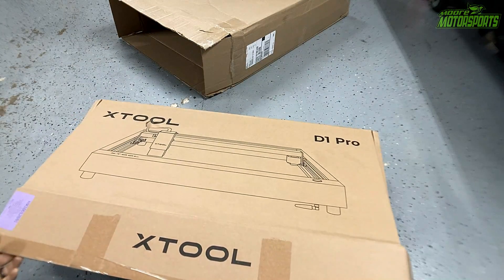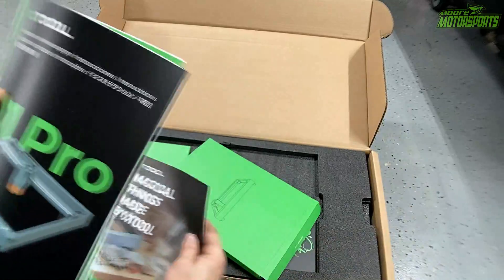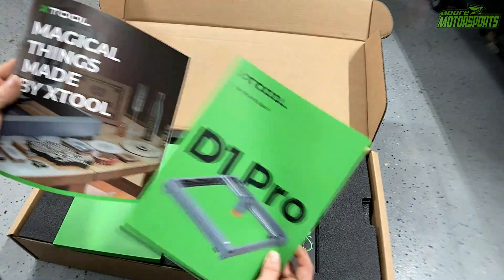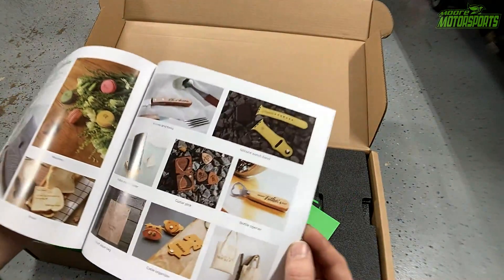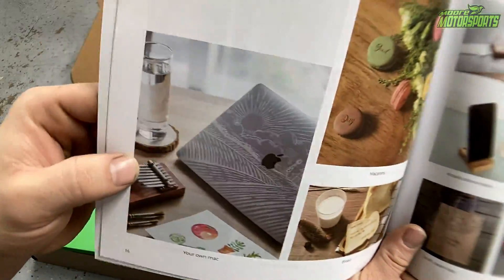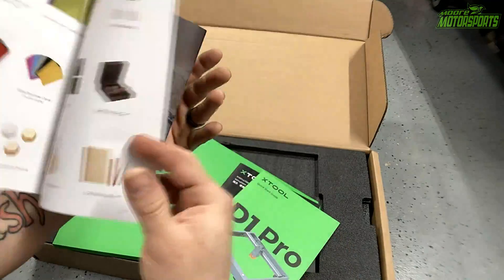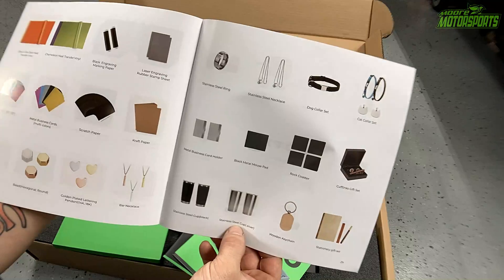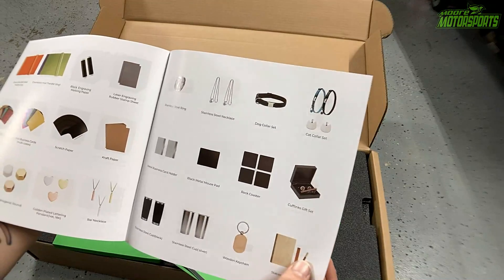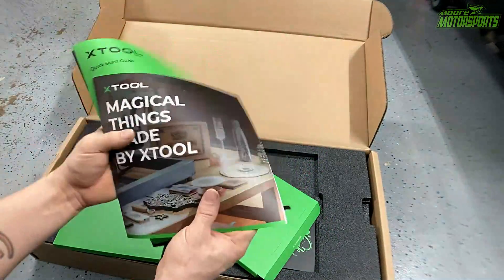Last but not least, we have the actual XTool D1 Pro. The unit looks pretty much the same as the old unit but they are different. There's a quick start guide — things made by XTool — so there's all kinds of stuff here. You can get ideas; you can even do stuff on bread, which I think is awesome. You can cut out wood, do stainless steel cups, even do stainless steel rings and laser etch names on them — might do that as a Christmas present. These are very important guides that you should probably read up on.